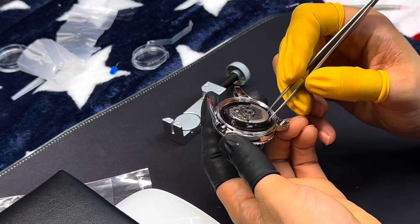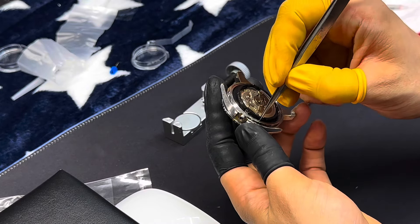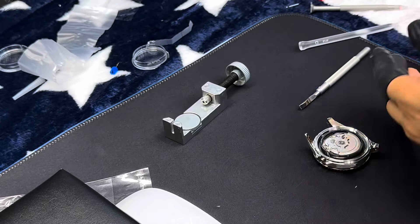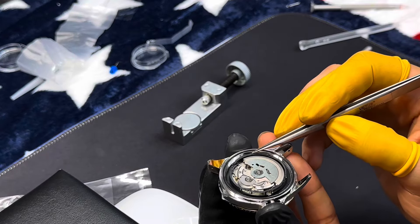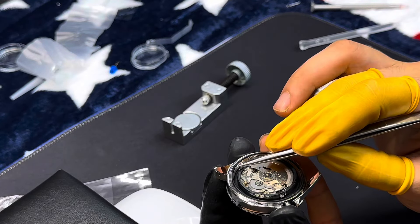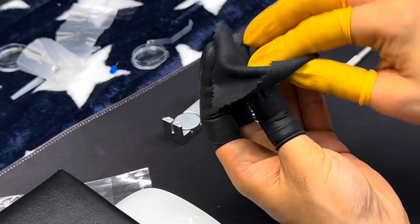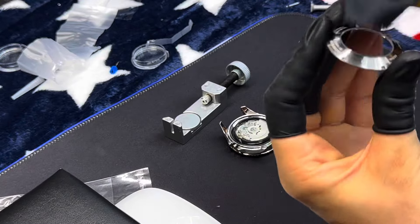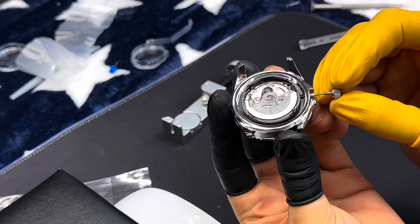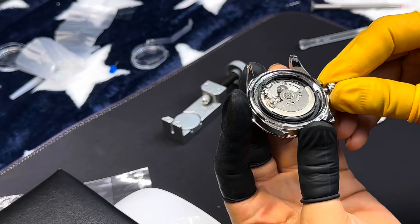For safety and quality assurance, the DIY Watch Club kit is thoroughly tested and certified. The components are meticulously inspected and the tools provided are designed to ensure a smooth assembly process. This guarantees that your DIY watch will not only look great but also function perfectly.